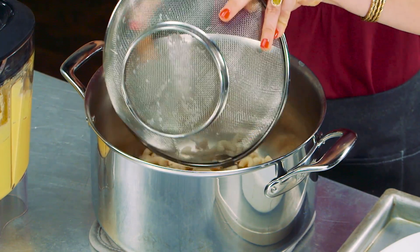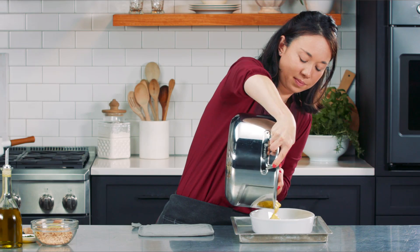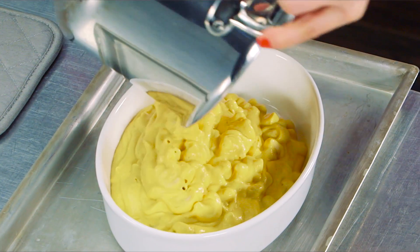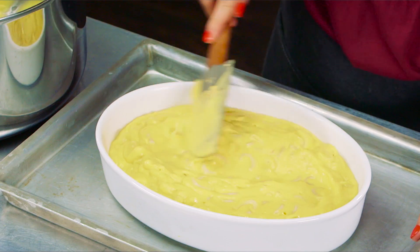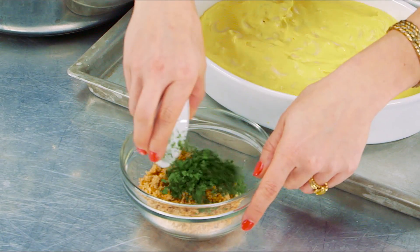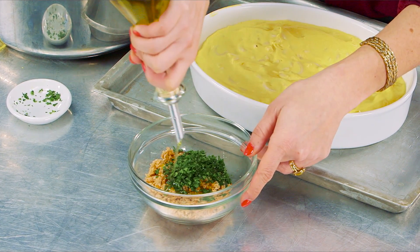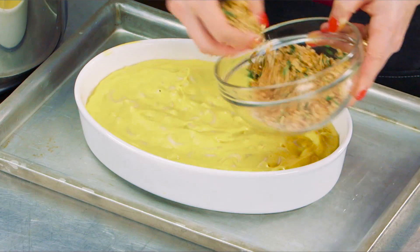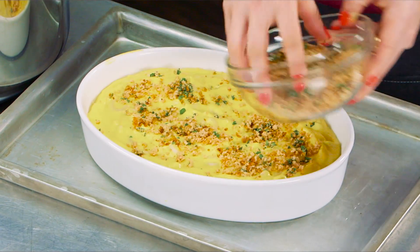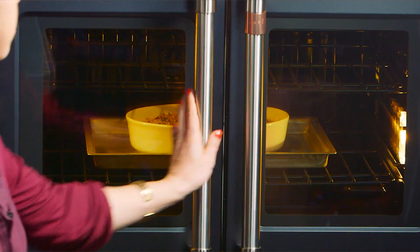Our pasta is cooked and our sauce is made, so we just need to mix everything together. We're going to pour it into our dish, and then the last thing is to make a breadcrumb topping. We have some whole wheat breadcrumbs, a little bit of parsley — mix those together — and then just a little bit of olive oil. Stir this together, spread it on top, and bake in a 350-degree oven for about 20 minutes, just until it gets crispy on top.